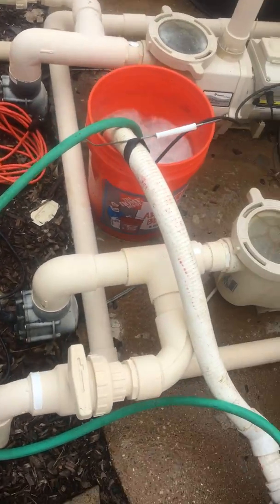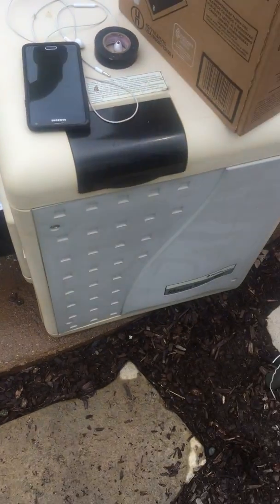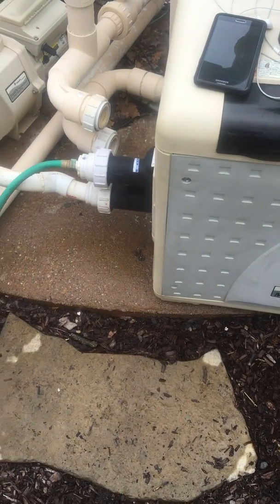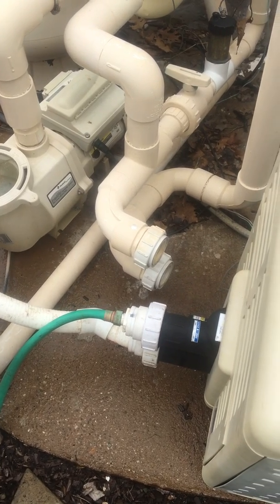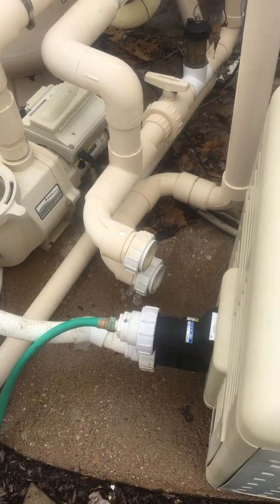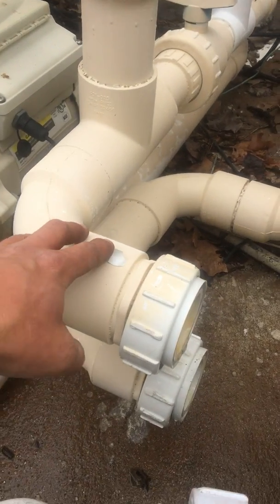The heater we're looking at here is a Pentair MasterTemp — I love these heaters. The only issue is they do have a problem with scale, especially where you have really hard water from hard well water, that sort of thing. It has a tendency to build up also if you don't pay attention to your water chemistry.